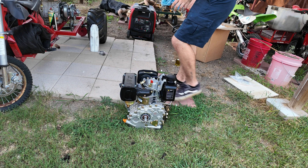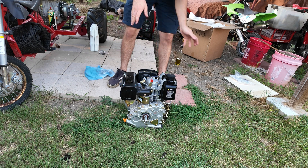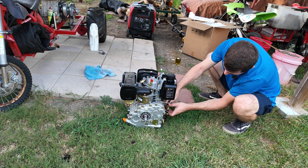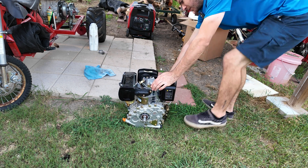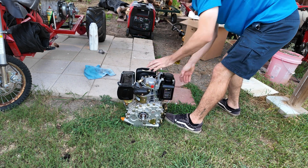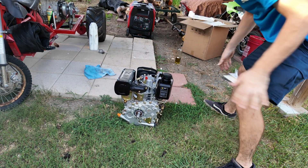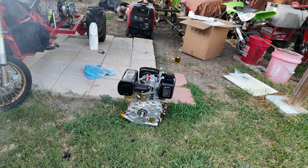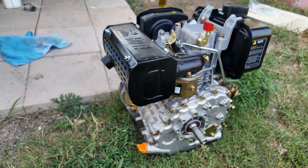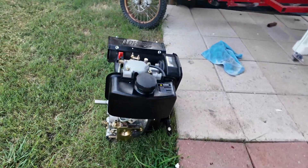Just like the last two engines we bought and tested on the channel, this thing isn't mounted down because I'm so excited to see if it fires up. We're just going to let it sit on the ground. I'm going to turn the throttle to about half, prime it a few times, and see what it does. Oh yeah — one pull! Look at that — it started on the first pull!